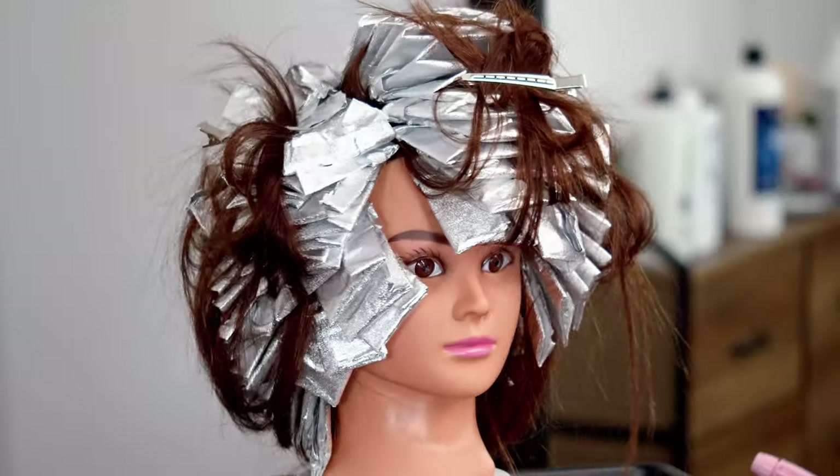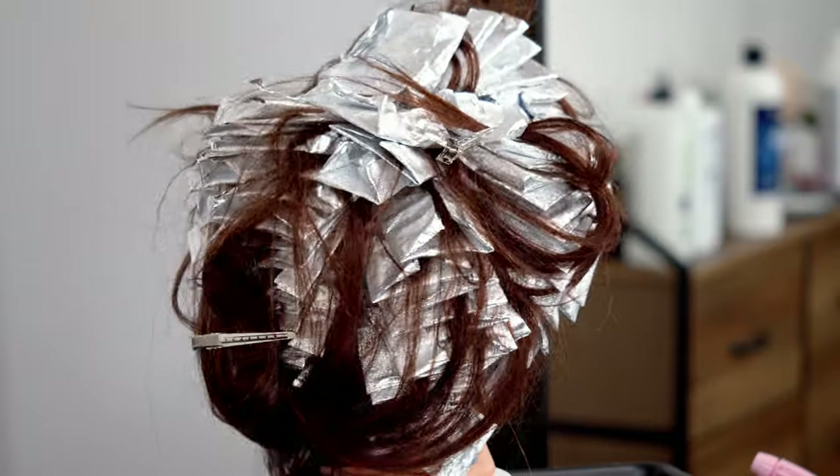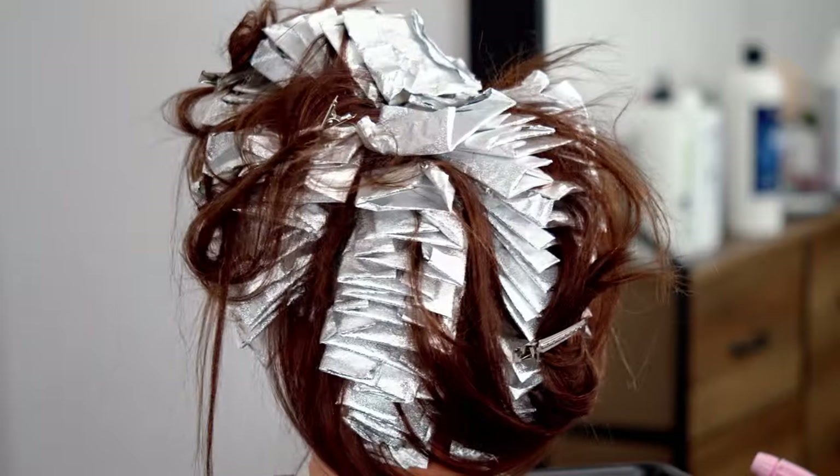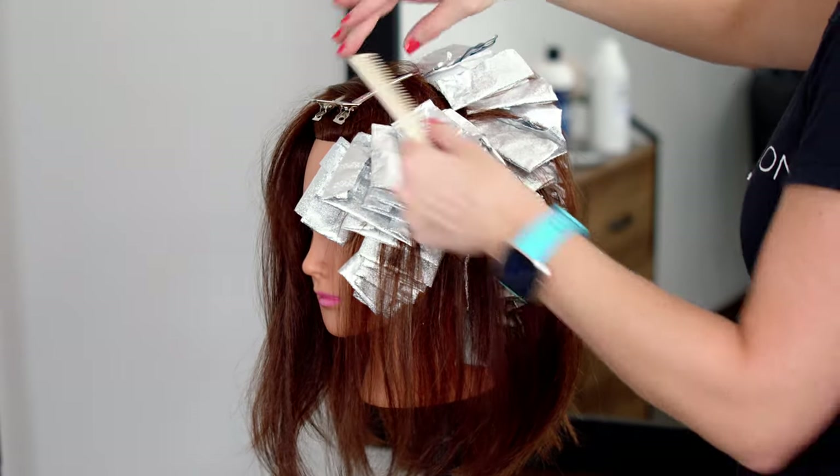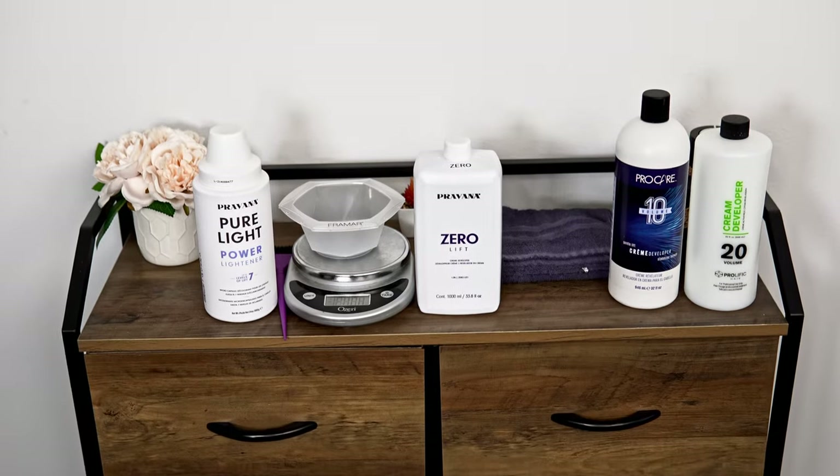Hey guys, welcome back to my channel. I'm Summer. If you're new here, today's video is going to be a full foil tutorial, so stay tuned. We're going to be going over how to get the most coverage in your application, how to lock in your foils to prevent slipping, and how to decide what level of developer you should start off with.